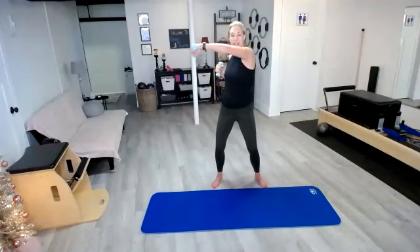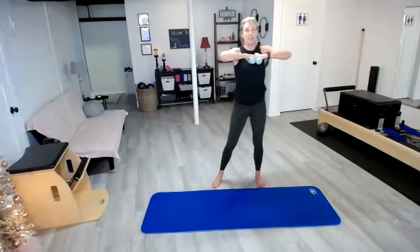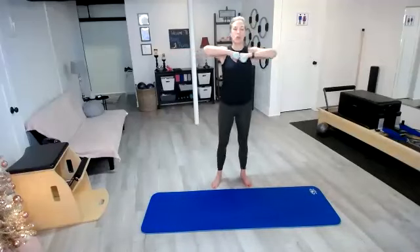We're going to move this into kick out. So knuckles are going to come together and we're going to kick those hands out in three, two, and one. Knuckles come together, kick it out — like you're sliding it across a countertop. Out and in, squeeze out, in, out, in.